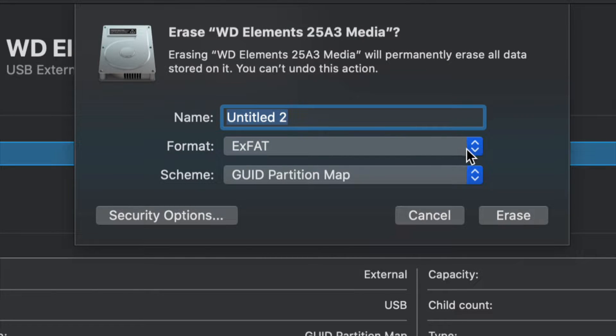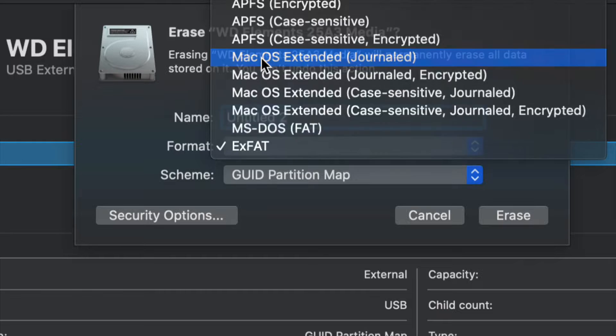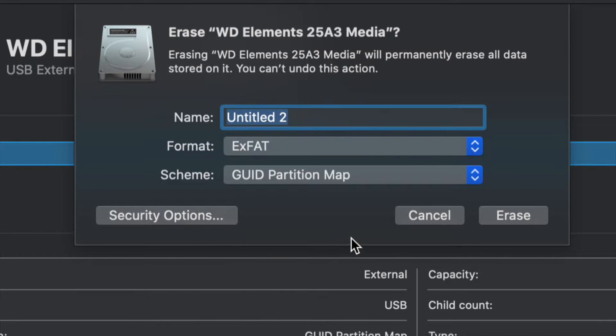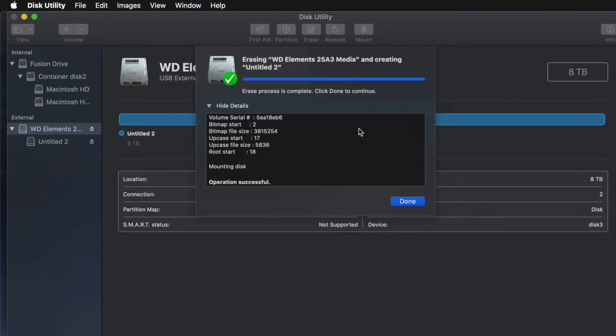If you don't care about PC compatibility and just want it to work with Mac, choose Mac OS Extended (Journaled) — Journaled is your way to go, but a PC will not recognize it. So depending on what you want, choose exFAT for Mac and PC compatibility, then click erase and you're pretty much done.